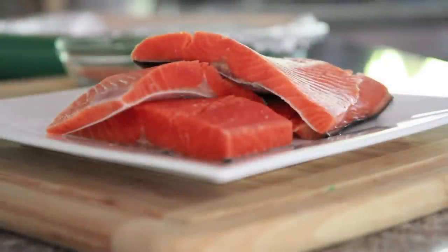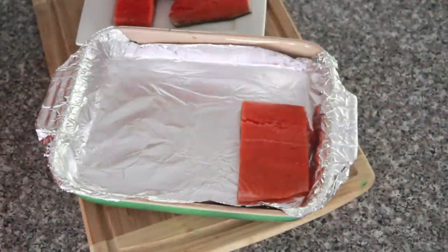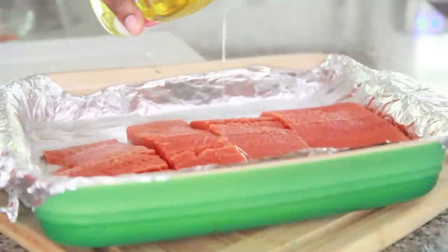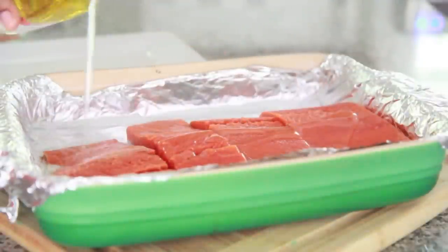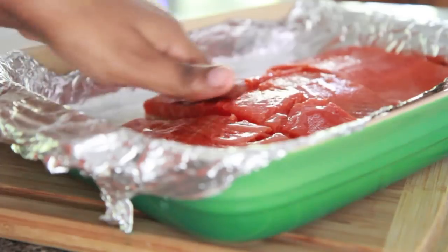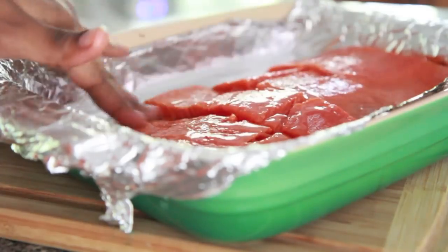Alright, we're going to start off with some good ol' fresh salmon fillets. I'm going to go ahead and line my casserole dish with foil paper, place these bad boys into the pan, get them all nice and snug there, just like that. I'm going to drizzle them with a little bit of sesame oil, then kind of just massage and brush that oil all over them. You can also use melted butter if that's your thing.